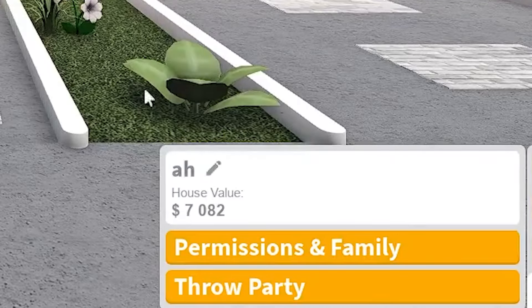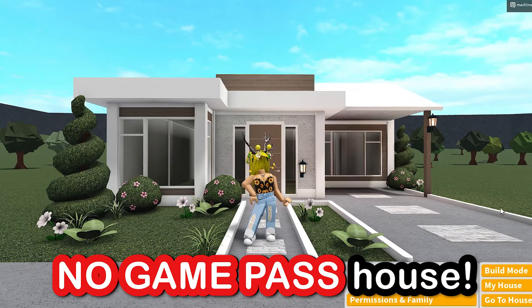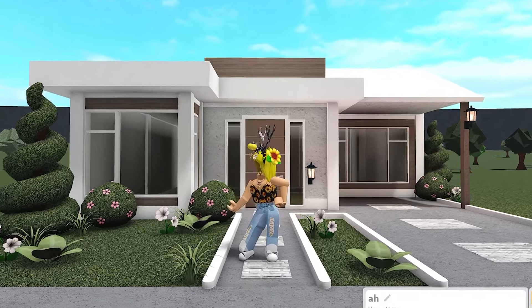In today's video, we are building a $7,000 modern summer house in Bloxburg, so let's get right into touring before we start building.